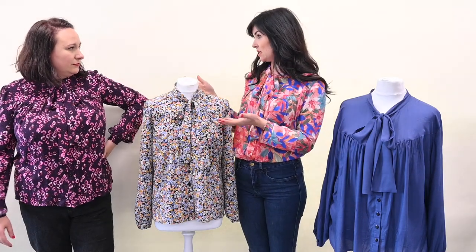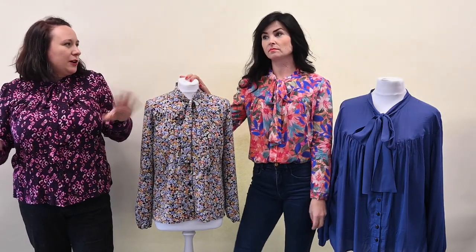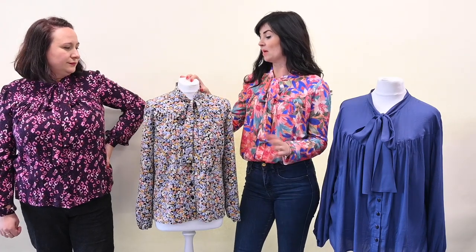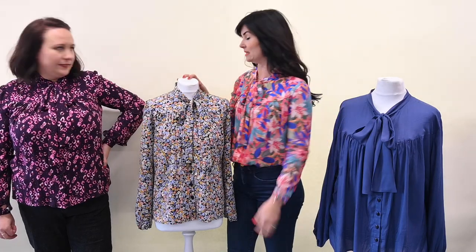Level-wise, this is intermediate, or if you're using an easy fabric, maybe confident beginner. The yoke and the placket add another level that you don't have in the original Pussybow Blouse, so that's something to bear in mind. By easy fabric we would mean something like a viscose rather than a crepe — it's slightly easier to work with.